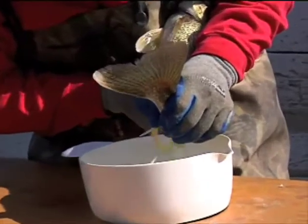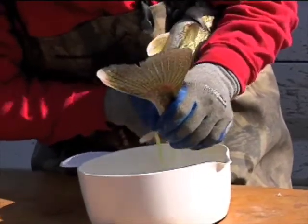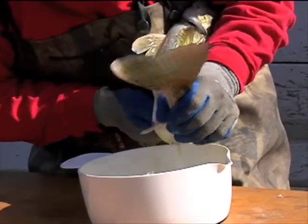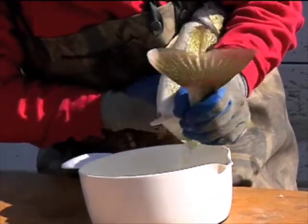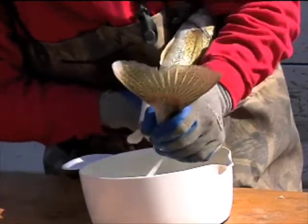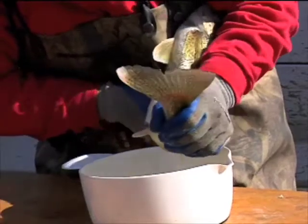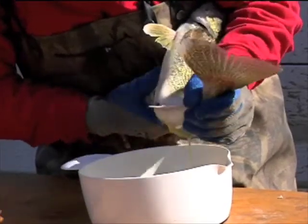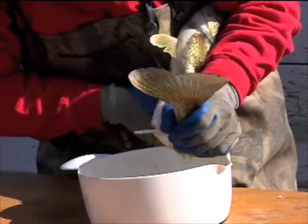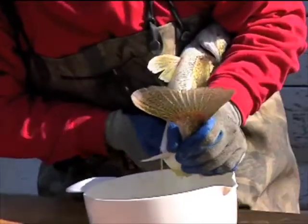Each of these females can put out anywhere from about 60,000 to about 500,000 eggs. These eggs look good — they're nice yellow in color. By massaging the stomach they come shooting out of the vent. Once we get all the eggs we want from this female, we're going to grab at least two to three males to fertilize the eggs, which helps increase the genetic diversity.